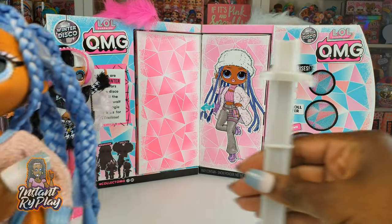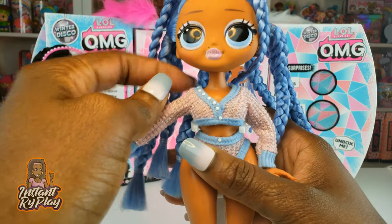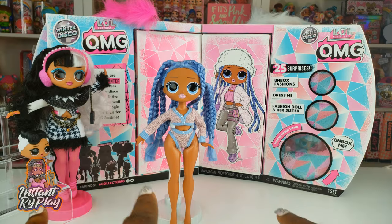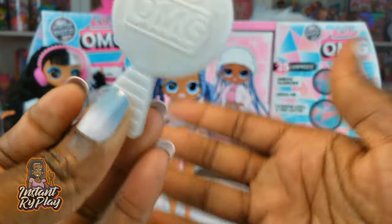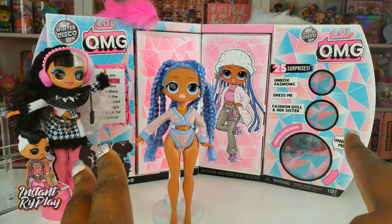Inside she came with a stand — I already put the stand together, it's really easy to assemble. I do it in a lot of the different videos I do for the OMG Dolls so you guys can check that out. She also came with a brush for her hair if you choose to take her braids out. Now let's go ahead and see what accessories she came with.